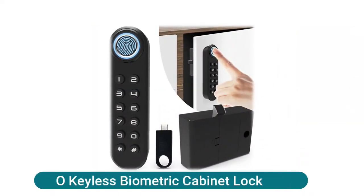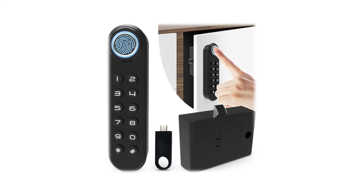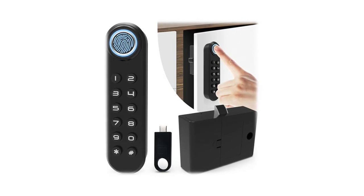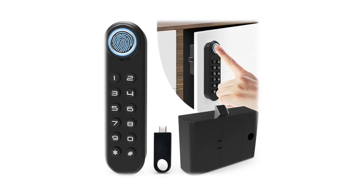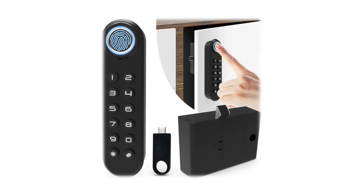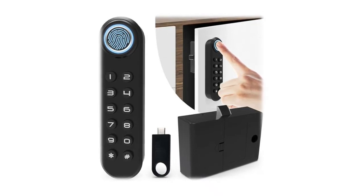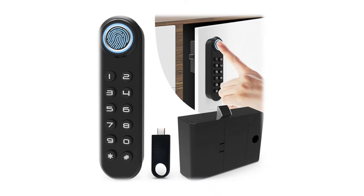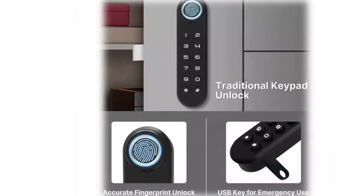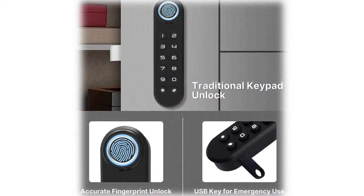EEOO keyless biometric cabinet lock — this smart cabinet lock can be accessed by fingerprint or password. There is also an additional USB key as a backup access option. Please complete fingerprint and password setup before any installation. The fingerprint scanner provides quick and accurate capture within 0.3 seconds. The database can save up to 100 fingerprints. It uses three AAA alkaline batteries; battery life is typically up to one year. There is also a USB port on the side as an emergency power supply.